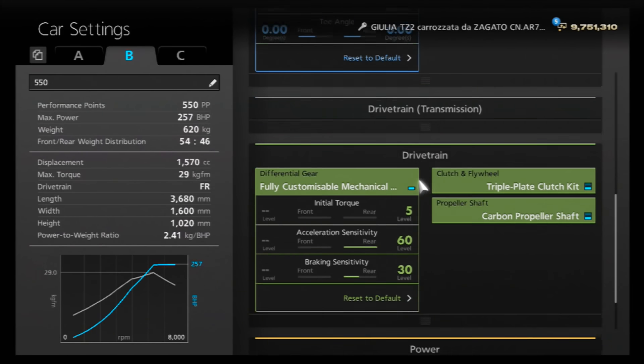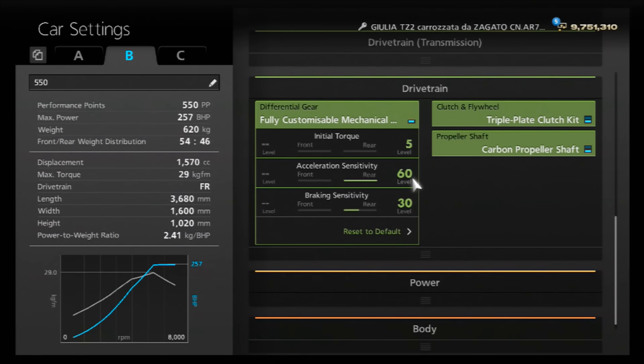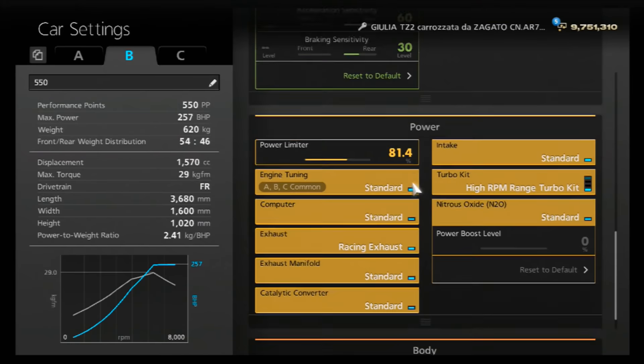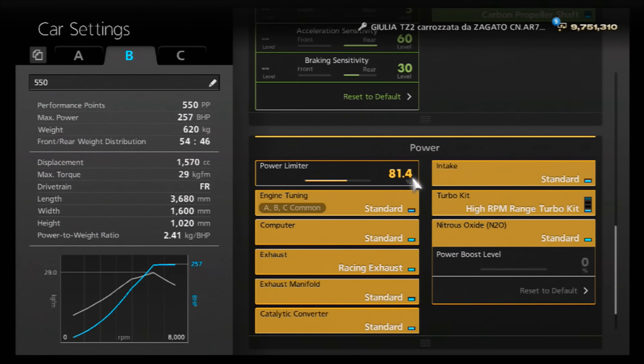The dampers are set to 4 all-round, anti-roll to 3, neutral camber and toe. For the diff, you want that initial torque as low as possible, acceleration as high as possible to keep the handling nice and loose, and the braking halfway — you don't want the car to be overly loose under braking, but you want it to be able to coast and brake into a corner nicely. You can go a little higher on the braking sensitivity if you want. I've got a normal change on this model.